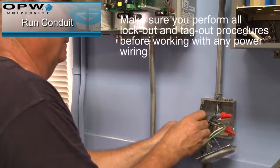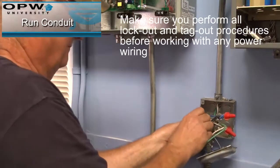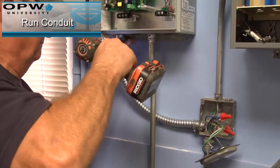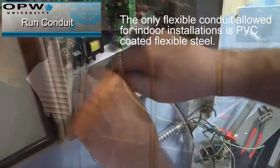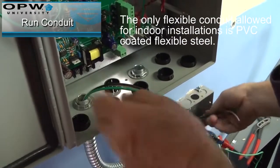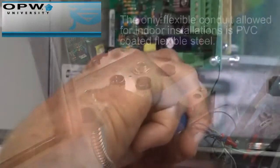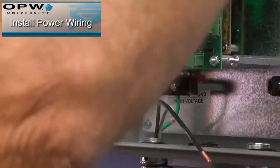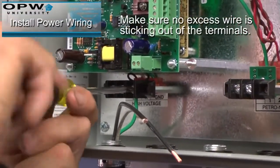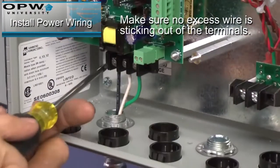Run additional conduit for the DPC. Make sure you perform all lockout and tagout procedures before working with any power wiring. The only flexible conduit allowed for indoor installations is PVC coated flexible steel. Install the power wiring for the DPC. Make sure no excess wire is sticking out of the terminals.